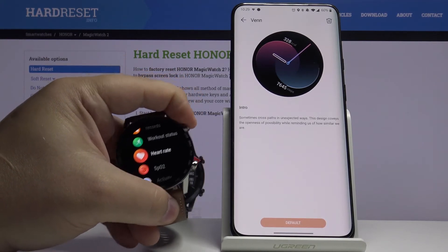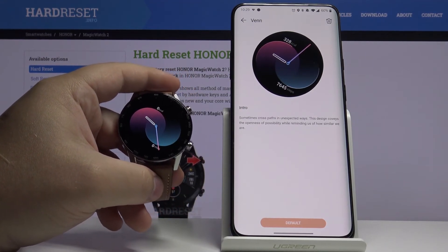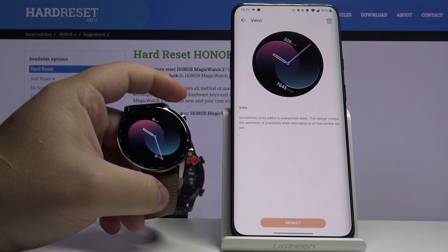This one took a really long while. As you can see, there's some lag in the app sometimes, so be aware of that.